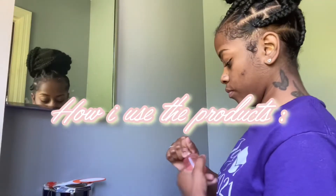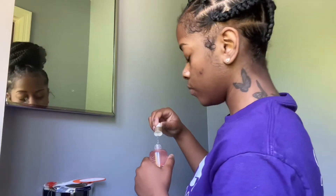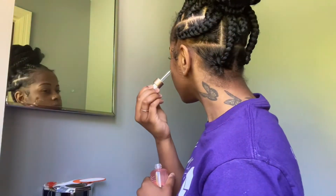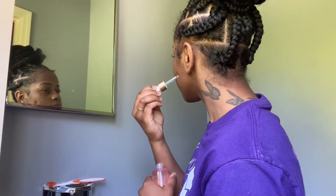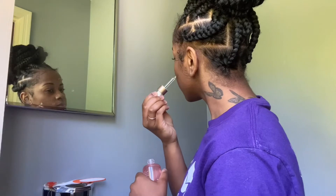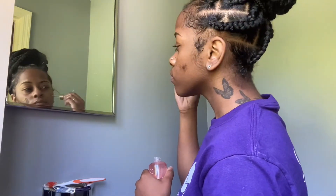So now let's get into how I use the products. I'm going to take the Vitamin C Rose Oil and gently press a few drops of it onto my face. You can do this in the morning or the nighttime, and you can also use it after your moisturizer to lock in long-lasting hydration. I don't really wear makeup, but you can use it after you put on your foundation as well.